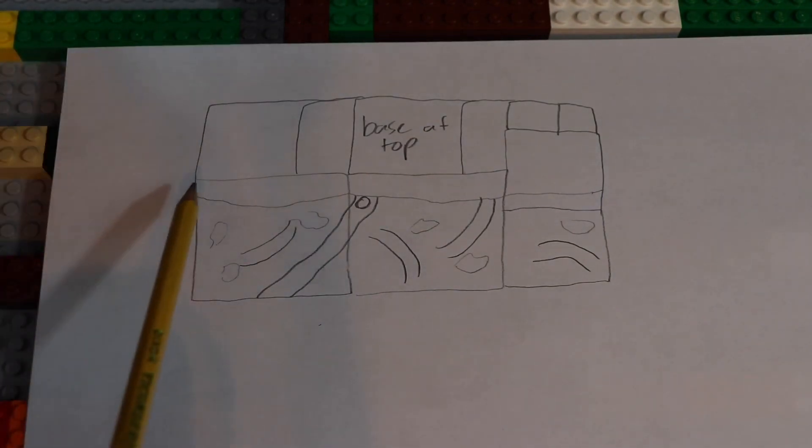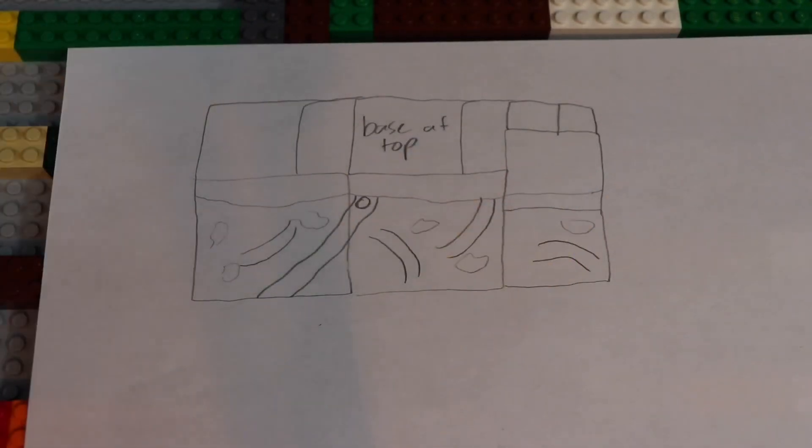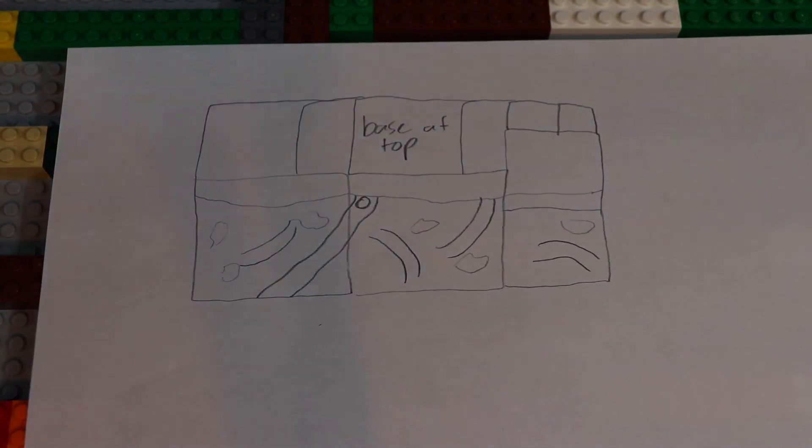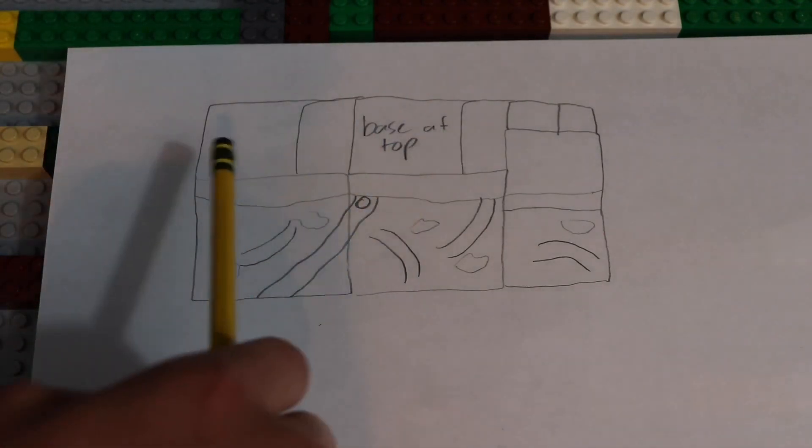Pretty much this line right here that goes all the way down here and up there — that's where the mountain is going to be. So it's going to be taking up about half the space of the MOC right there, so it's going to be pretty big. That's my plan on it.